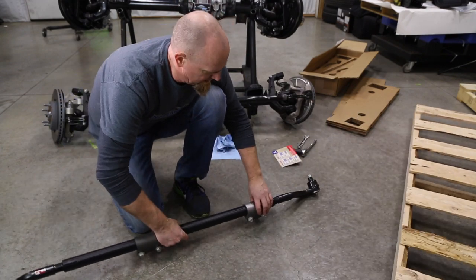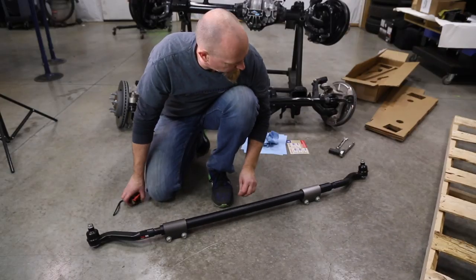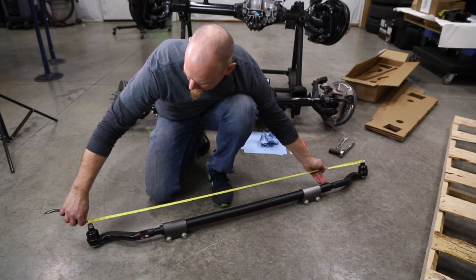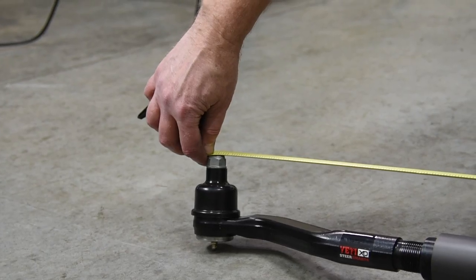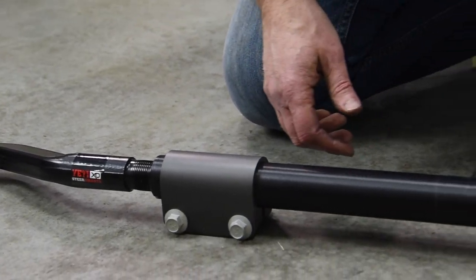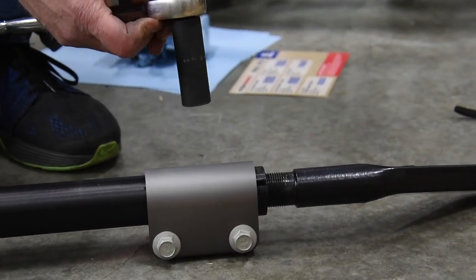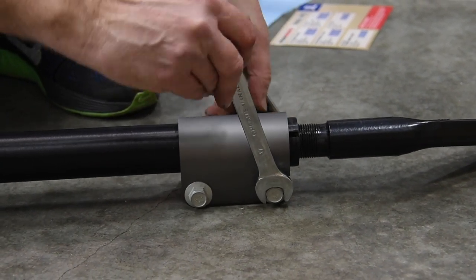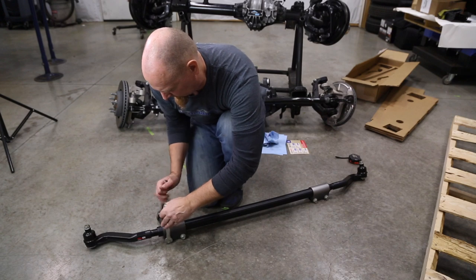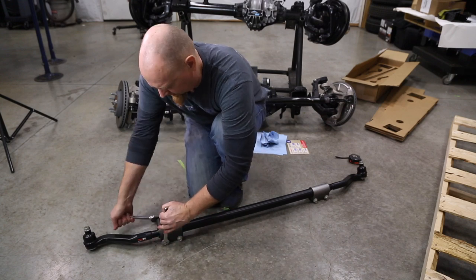Once we got them in, we want to set a starting point. For a starting measurement we're going to start at about 58 and a half inches — we'll see how close that gets us. We're at 58 and a half and 58 and 9/16 inches, so right on. Now we're going to snug up just one set of bolts on these collars to kind of lock everything in place, but just lightly. We'll have to adjust these collars once we have them on the vehicle.